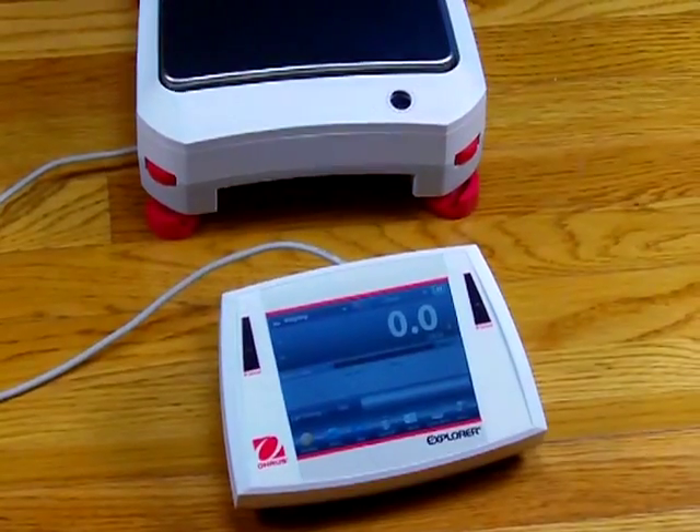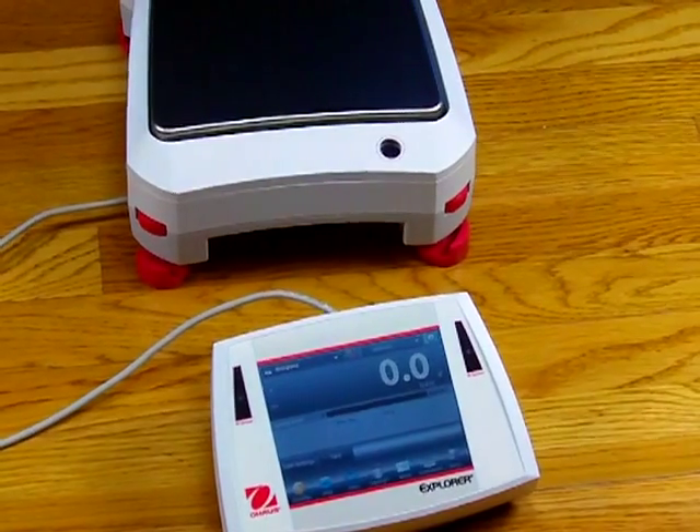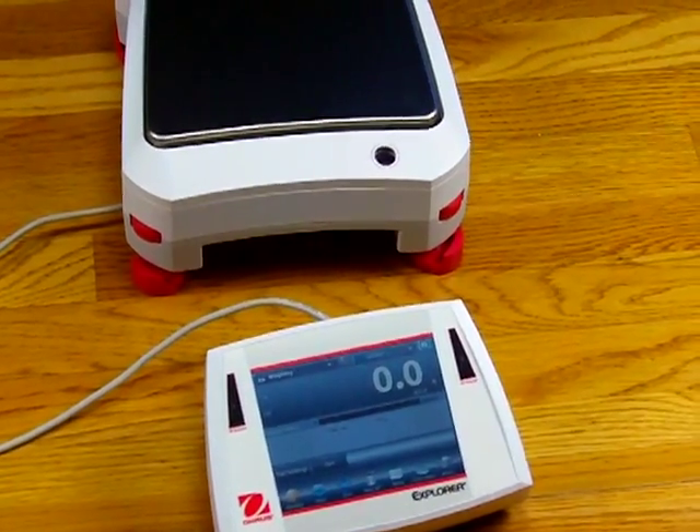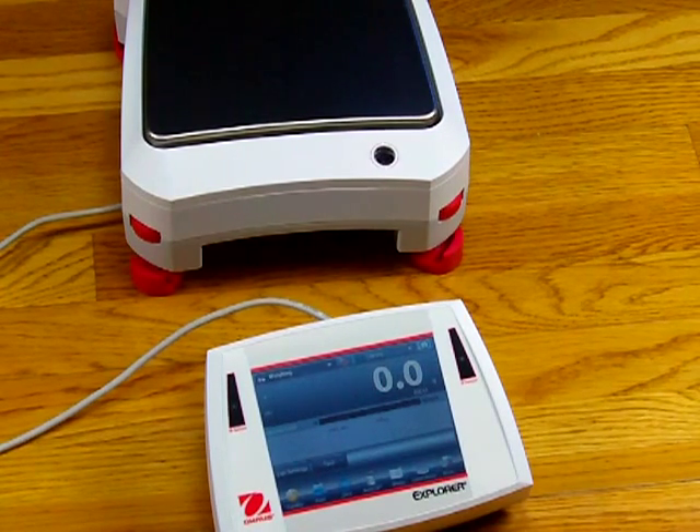The new Aarhus series are all force restoration balances — none of the models are strain gauges. The weight sensor is the critical part that actually senses the weight and gives you accurate results. Using a force restoration balance, you have minimal drift and hysteresis.